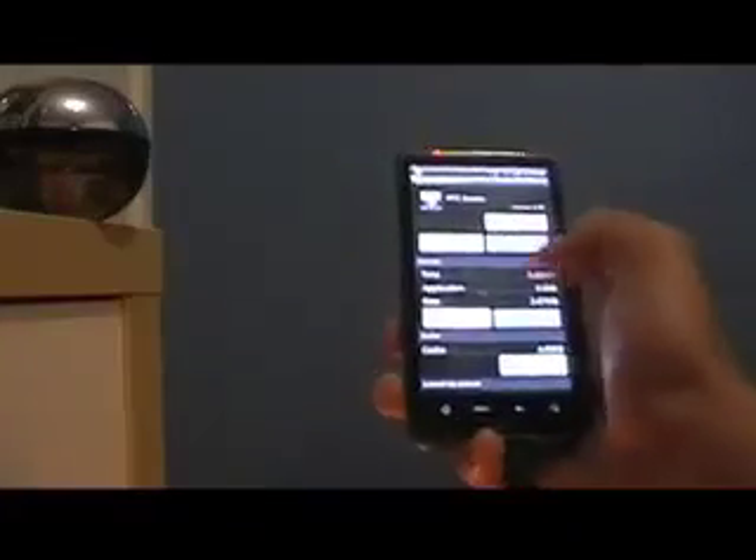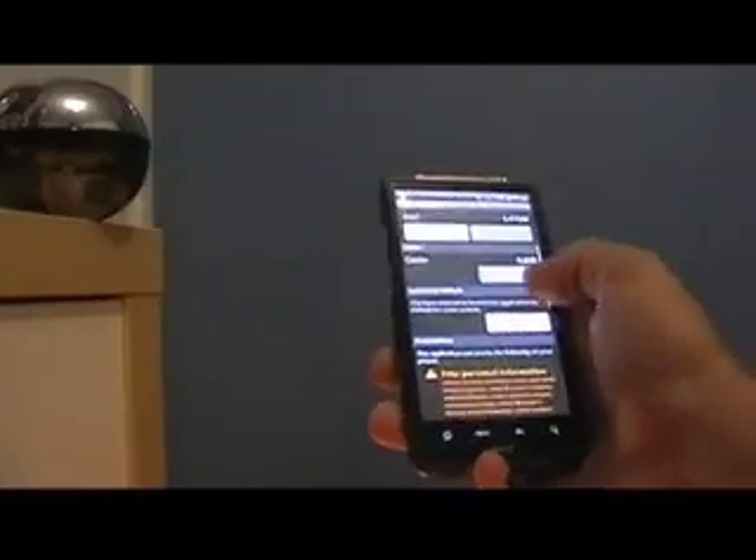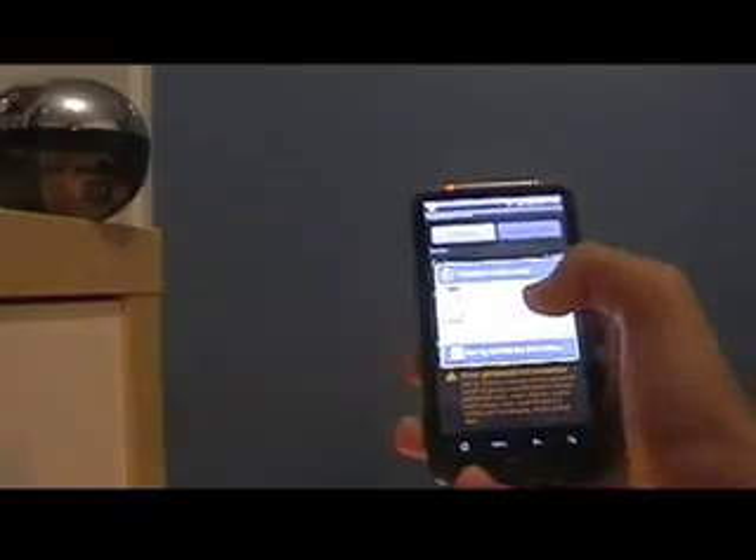Now what you do is clear cache if you want, then clear defaults. Then you press Home and pick your launcher.